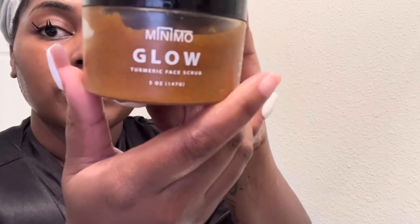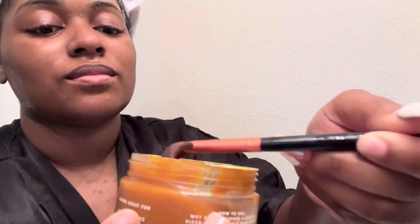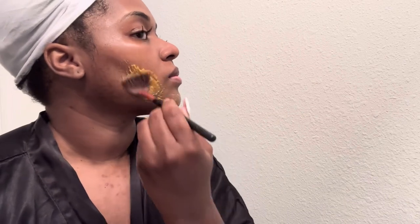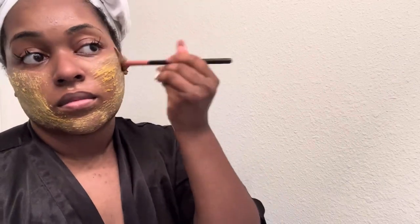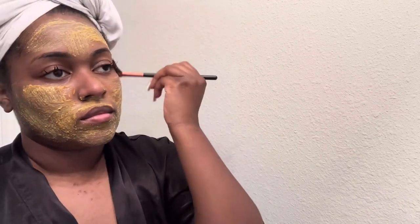Now I'm rinsing my face again and I'm going to put on my brightening mask — this is Minimal Glow turmeric face scrub. You can either use it as just an exfoliating scrub, scrub it off and rinse it off, or you can leave it on your face as a mask and it will brighten your skin the longer you leave it on. I'm going to put this on with a makeup brush, focusing on those dark spots around my jawline, and I'm going to leave it on for about 20 minutes.